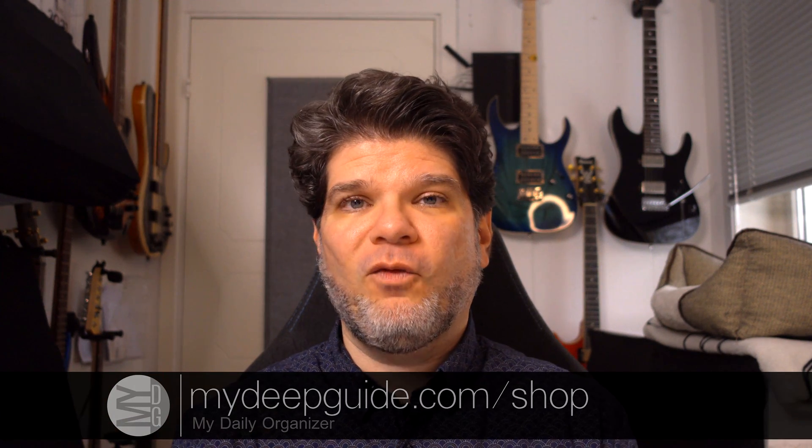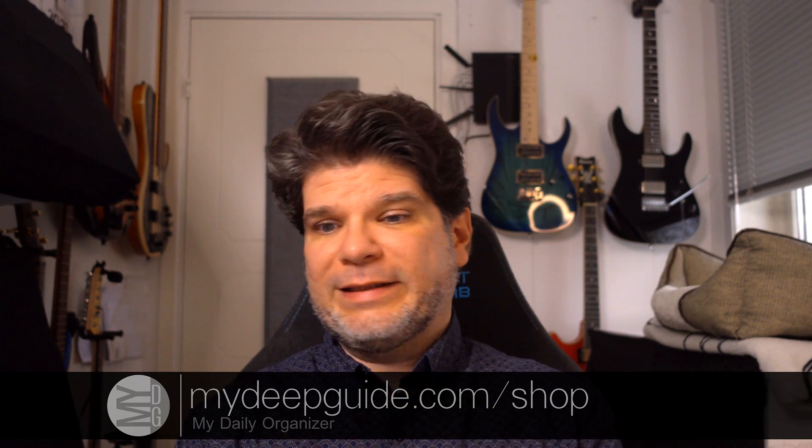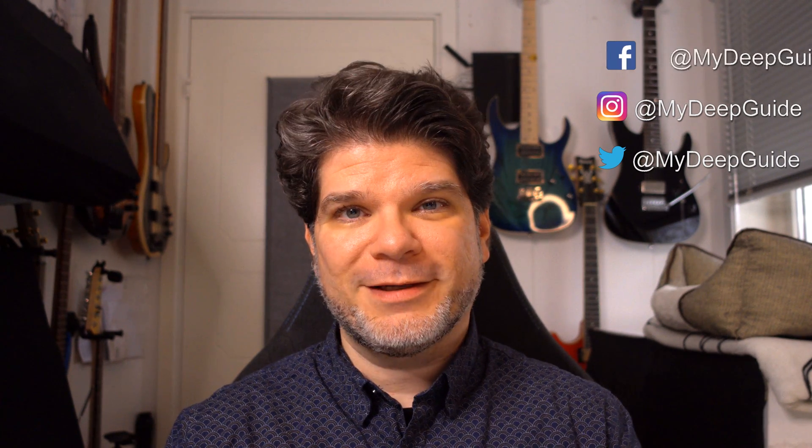I hope you found the video useful and informative. If you did, please like and subscribe and hit the notification bell to get notified when new videos come out on myDeepGuide. Also check out mydeepguide.com/shop for the My Daily Organizer 2023 — a hyperlinked PDF organizer covering yearly, quarterly, monthly, weekly, daily, professional, and personal needs. Links are in the description below. Thank you so much for watching. Stay safe, stay healthy, and see you in the next video. Bye!